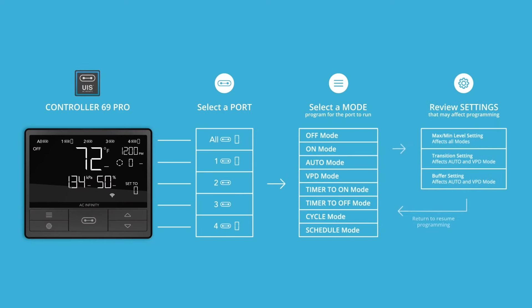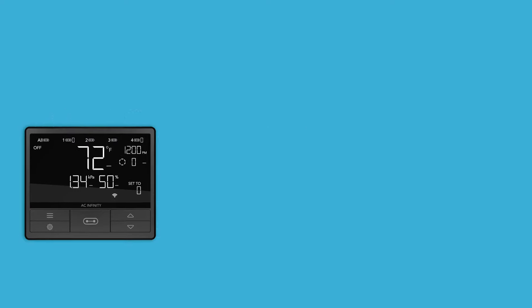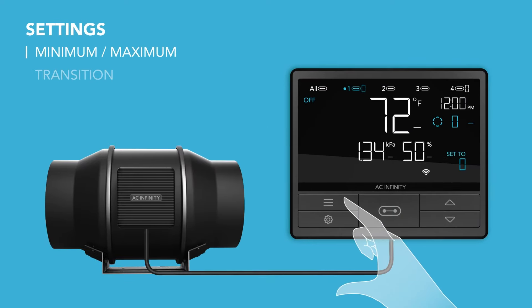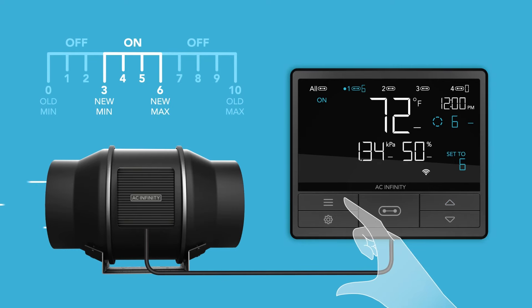All of these modes can be affected by the following settings that modify how they operate. You can adjust these settings and then return to your previous mode to resume programming. The minimum setting and maximum setting affects all modes and establishes the lowest and highest level a device can run at. These two settings are hidden in the levels you had set in off and on mode respectively.